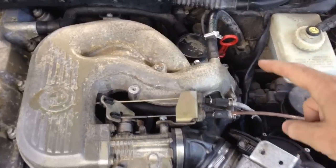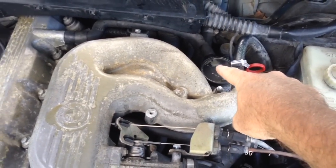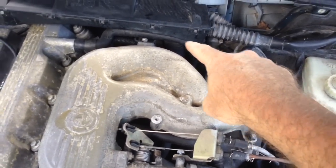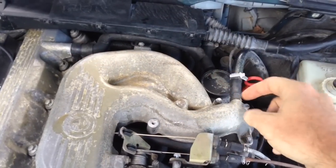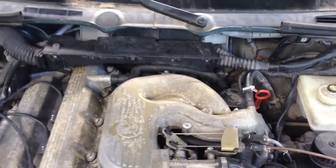Back here on these 318s with the M44 engine, there's a PCV — the crankcase breather — and a hose runs back to the valve cover. This gets vacuum off this plate. We're gonna show you how to take this off today.